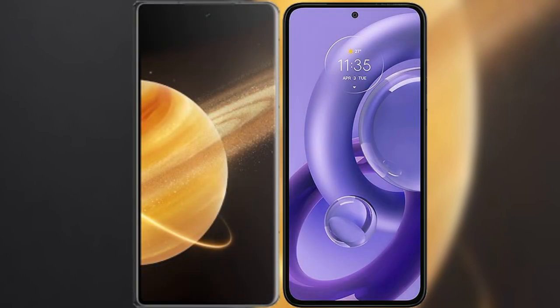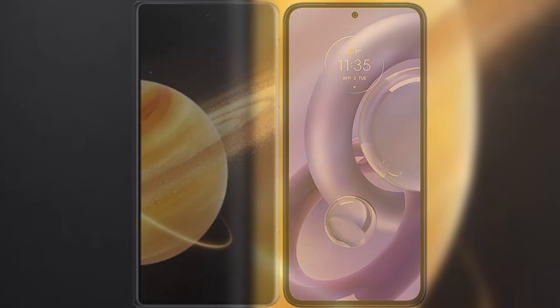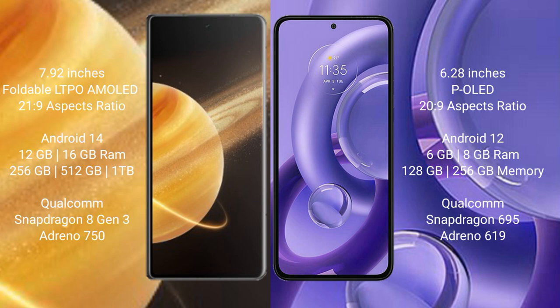I will compare the new Honor Magic V3 with Motorola Edge 30 New. Honor Magic V3 comes with a 7.92 inches foldable LDIP AMOLED display and 6.5 plus. Motorola Edge 30 New comes with a 6.28 inches purity display and 6.5 plus.